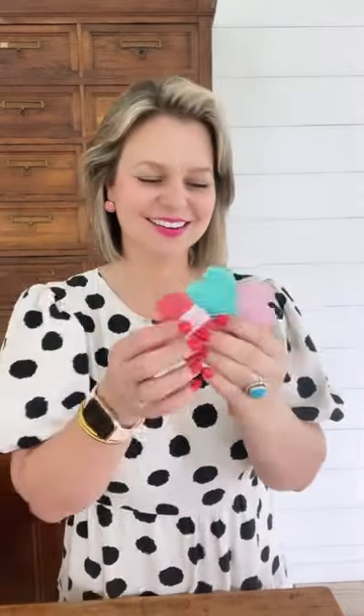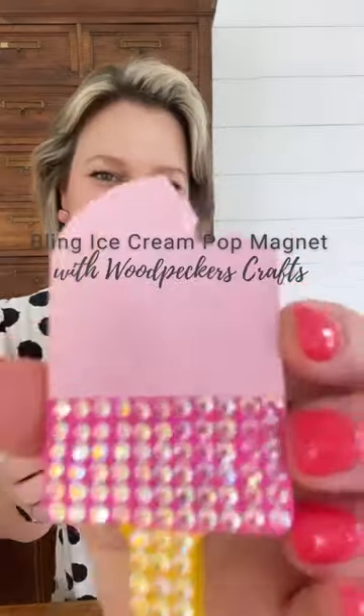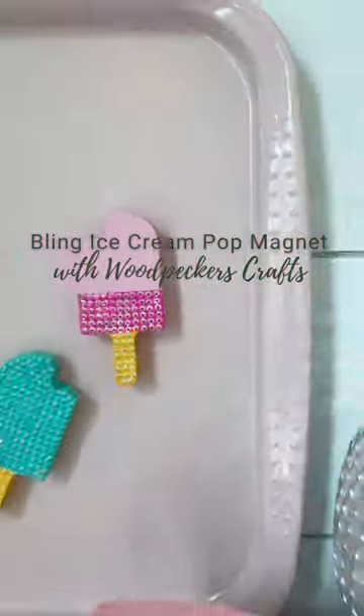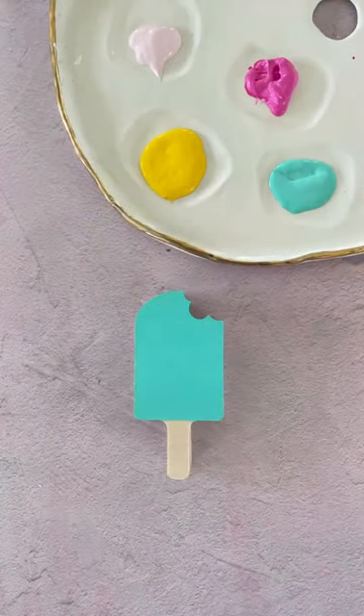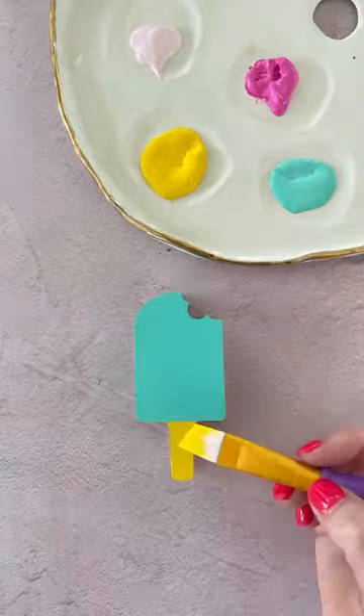Elizabeth here with Country Peony, and today I'm so excited to work with Woodpecker's Crafts to bring you a bedazzled popsicle magnet, the perfect accessory for your summertime memories. The first step is to paint Woodpecker's Crafts' chunky popsicle cutout into fun colors.